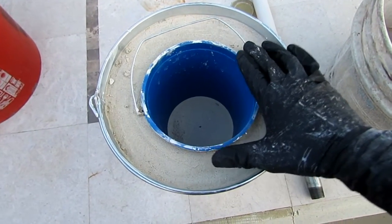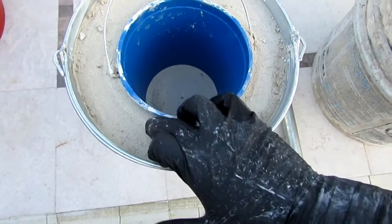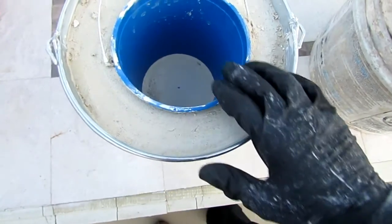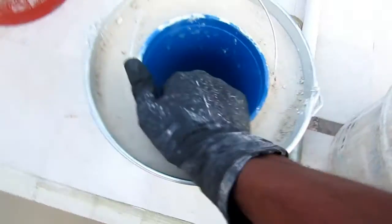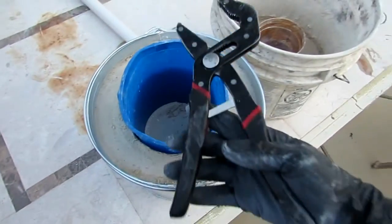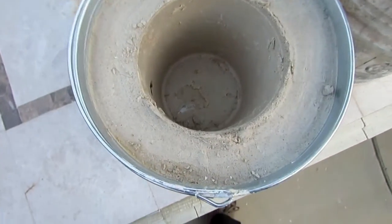It's been about three hours and the mixture is nice and solid. I'm going to squeeze it in and pull it out — it definitely helps if you get some pliers. As you can see, I pulled that out.